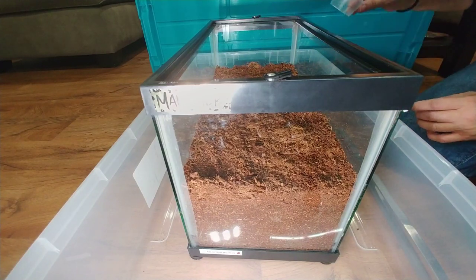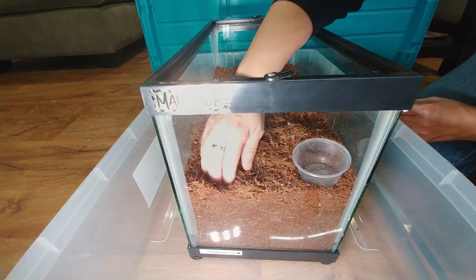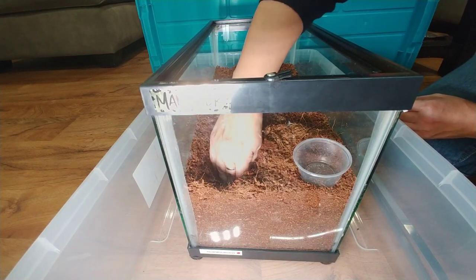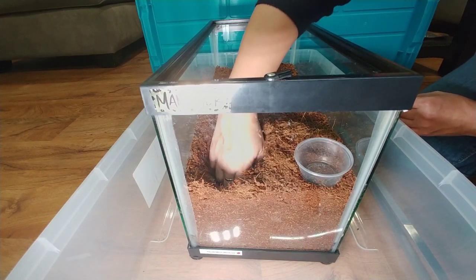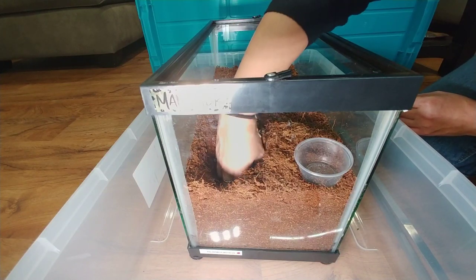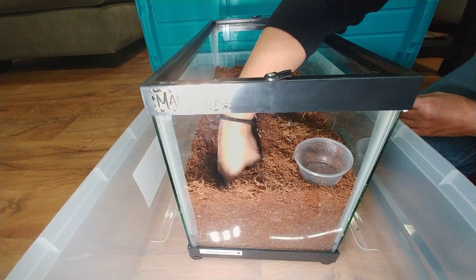I've put her water dish over in this corner. I hope this substrate will hold together and make her a little bit of a burrow. Definitely with the peat moss it's holding together much better than if it was just cocoa fiber.